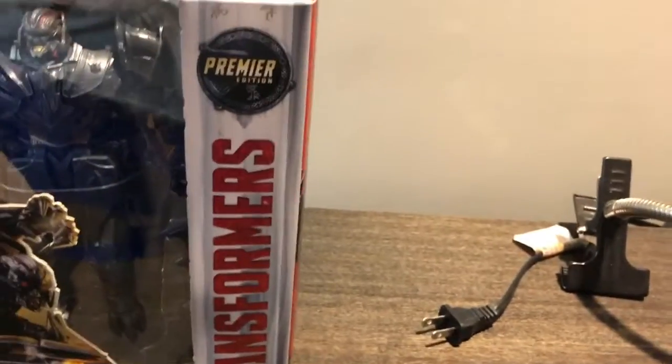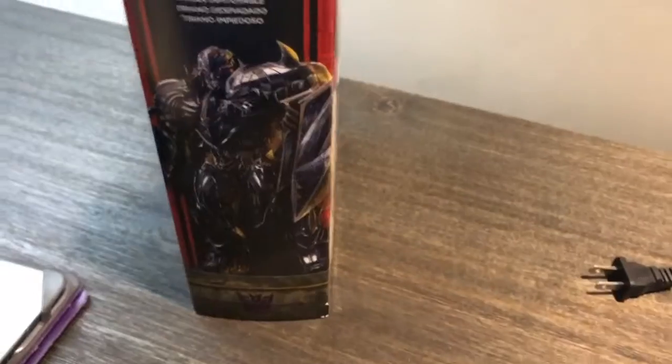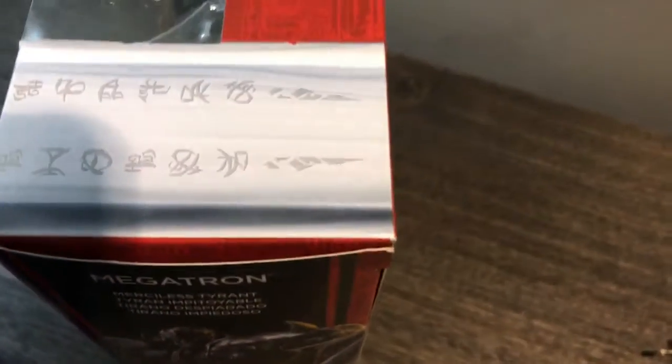Today on the table we have Transformers The Last Knight Premier Edition Megatron. Before we open this package, let's look at the details on the box — a very sexy looking Megatron. We have Cybertronian writing on the back.